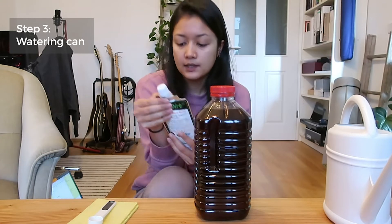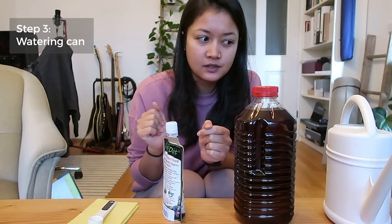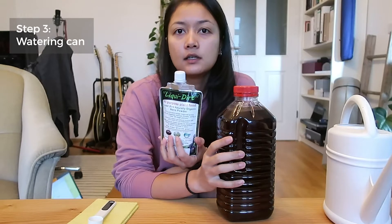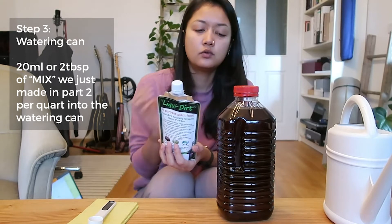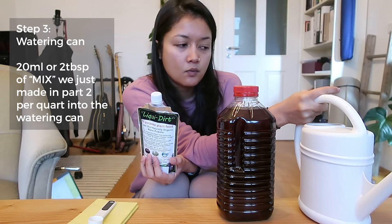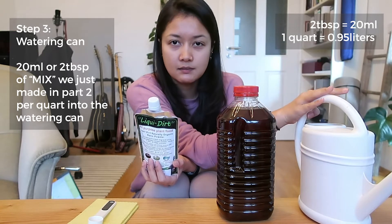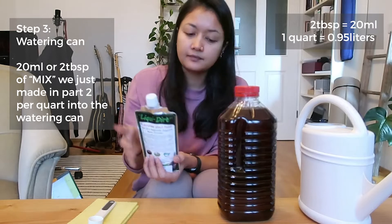Now for Step 3 — making the actual water you use on your plants. If you have a gallon bottle of mix, add 20 milliliters or two tablespoons of the mix into one quart of water. A quart is almost one liter. I have a two-liter watering jug, so I'd add 40 milliliters total — 20 milliliters per liter, times two.